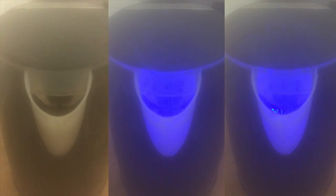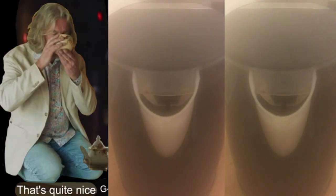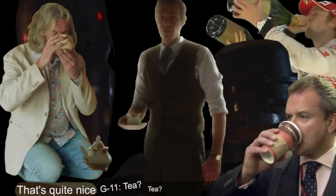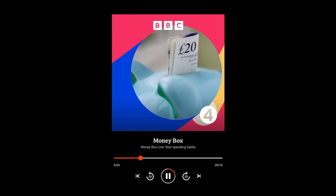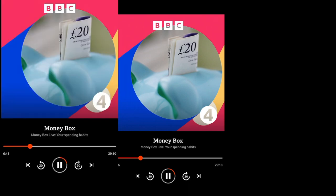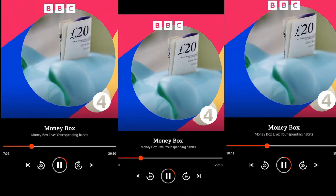But when does a kettle click itself off? When water reaches 100 degrees, right? Wrong. It took the courage of Moneybox listener Linda to bring this information to the world. Boiling one cup of water, it took 34 seconds to get to the rumble, which is the point at which it's actually reached 100 degrees. It took another 14 seconds before it switched itself off. So most of the power is being used to create enough steam to trigger the off switch, not to get the water to boiling point.